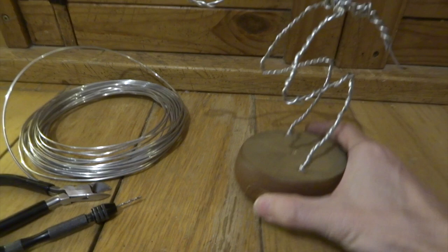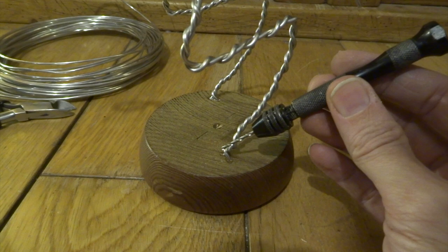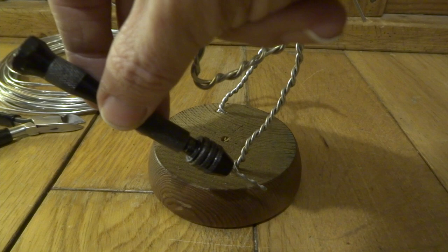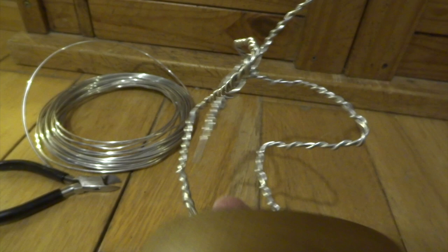I'm just starting with this wooden base and I've got this little drill vise. I've basically just drilled a couple of holes down on each side and then fed some aluminium wire down into the hole and then twisted the aluminium wire up to begin making this armature. It's very important to twist the aluminium wire around itself so you get a nice amount of strength through the armature.